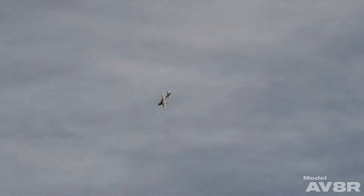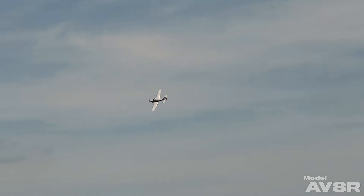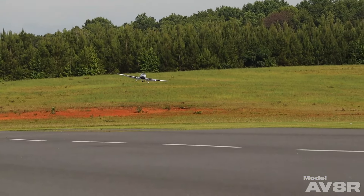We did that just to show how fast you can get off the ground with this thing and what kind of initial climb rate you have. Pretty doggone impressive for a three cell power system, but it is a small plane so that makes sense.